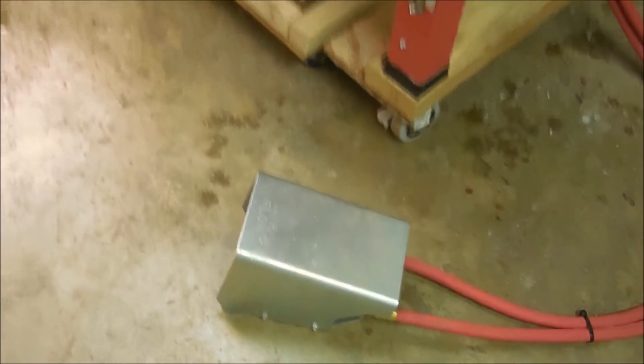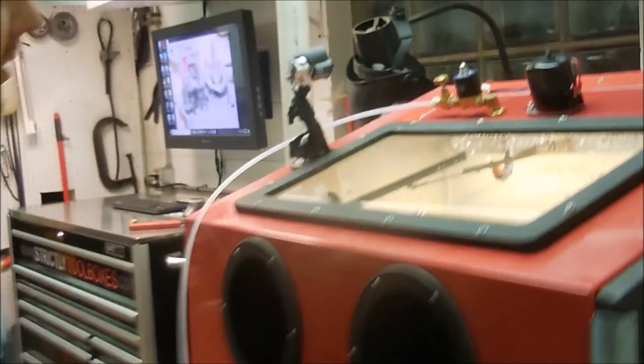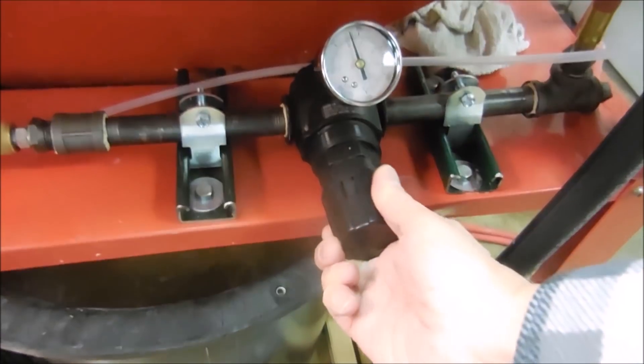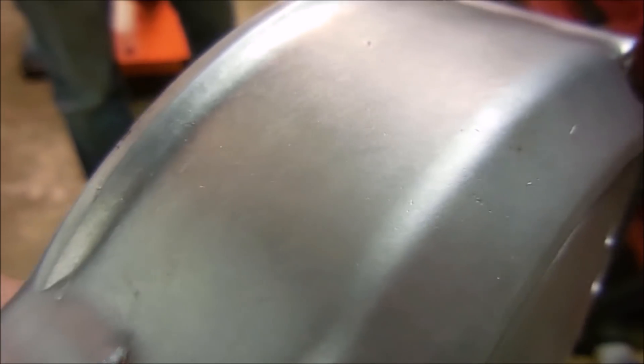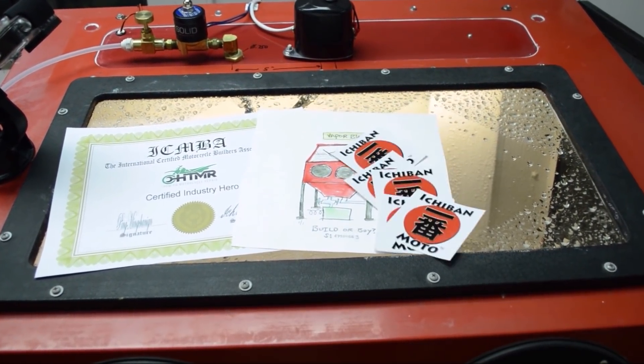You just press the pedal and it turns on. It triggers the control box to fire up the water wash, the wiper, and also the slurry pump - so it's all automated. You get this very nice satin peen finish. This vapor blaster is so badass, I give it five out of five Ichiban Moto stickers.